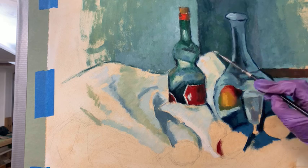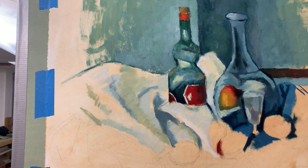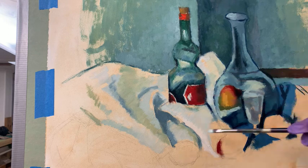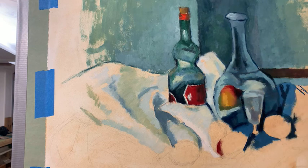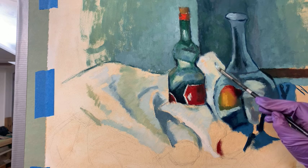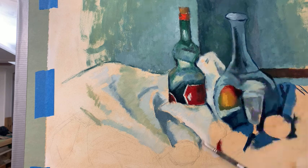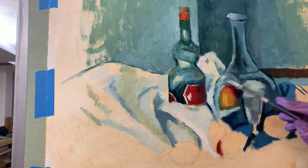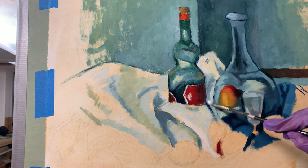This part of the cloth needs to be further established, so I'm going to get that in. I can't quite tell — that's darker. I'm going to get that edge in. There's like a dark edge there and then there's a cast shadow. I'm going to get that cast shadow in, and it goes all the way to here.